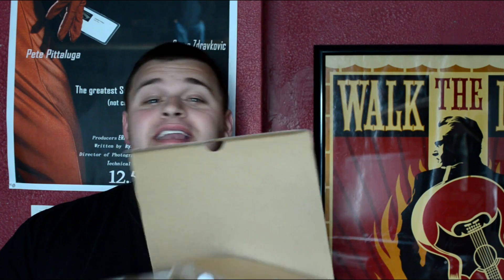Hey guys, today I'm doing my first unboxing. You must be so excited because you know what I am. Here is my never opened before D700. Here we go. Let's see what's inside.